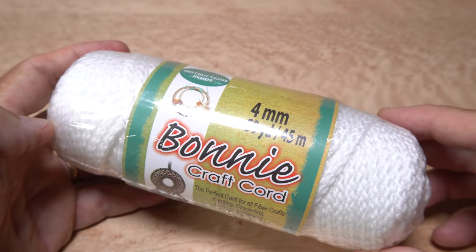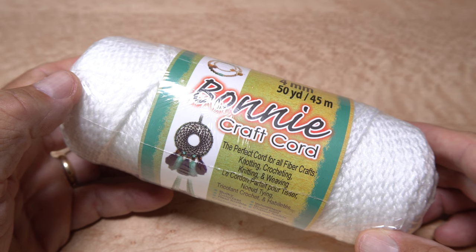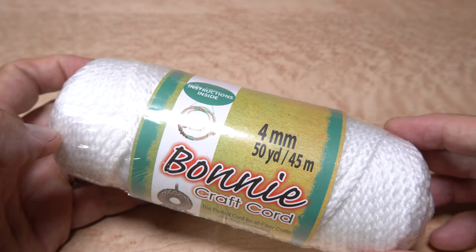Any time I tie a wing or wings on a fly using polypropylene floating yarn, someone comments that I should be using macrame yarn or cord instead. So I decided to see for myself whether it was worth all the hype.